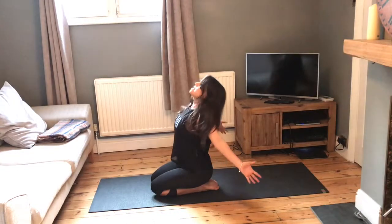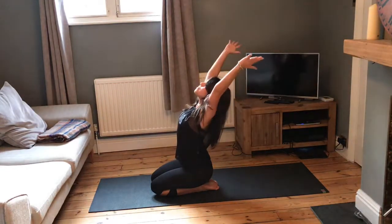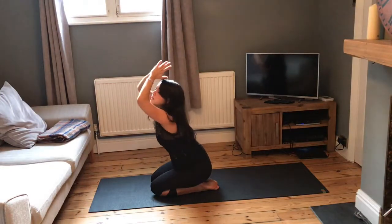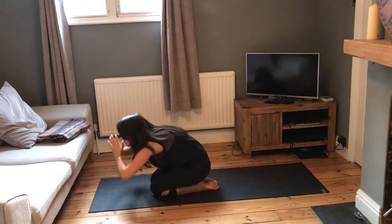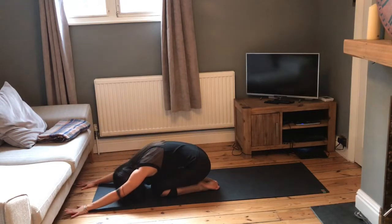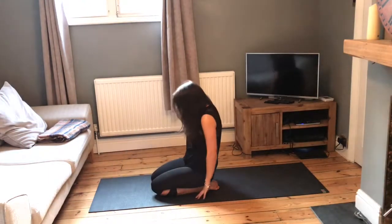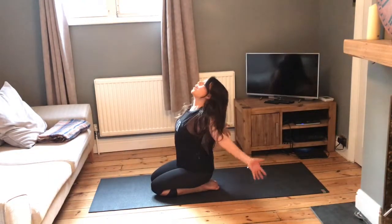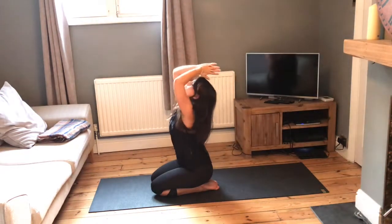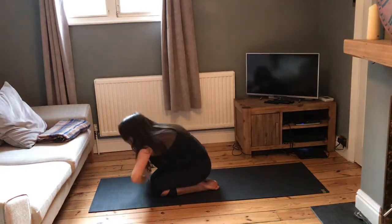Reach the arms out either side, leaning back, bringing palm to palm. Then as we exhale, pull the belly button in, round and forward. Take the arms out in front of you. Take a few more of these just so we can really open up the heart, open up the chest and shoulders, just to start warming up our bodies.